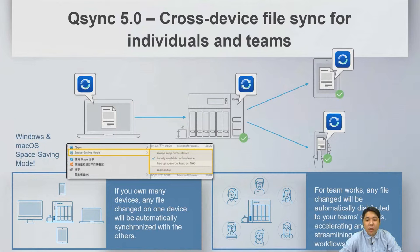QSync 5.0 is a cross-device file sync solution for individuals and teams. You can set it up on Windows, macOS, or mobile to sync specific folders to your NAS.